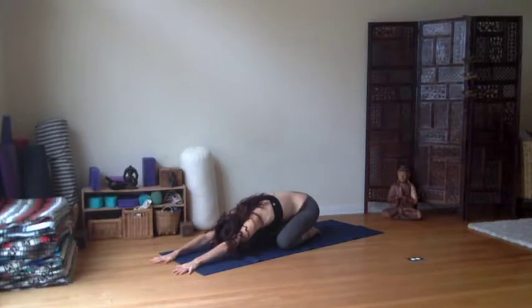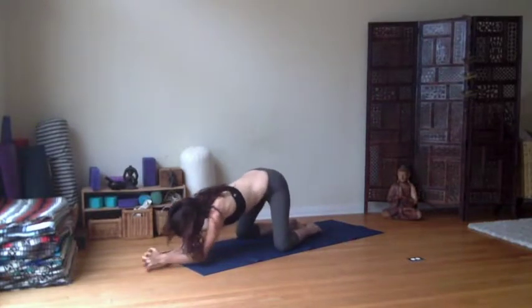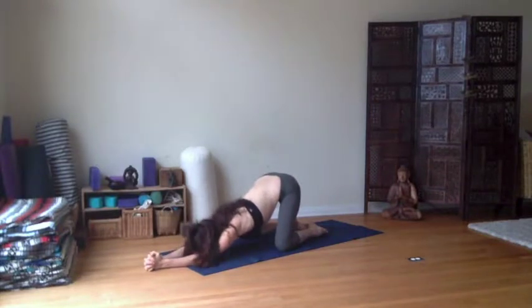Slowly start to stretch the arms long. And notice as the arms go long, the tendency for the shoulders to come up around the ears. Can you soften the shoulders down away from the neck? And then let's bring the hands together, interlace them. Walk the elbows in towards each other and then forward about a third on your mat. Anahata asana. And as you take a breath, slowly letting the heart sing to the earth. Pull the hips back, feeling the whole side body get longer.